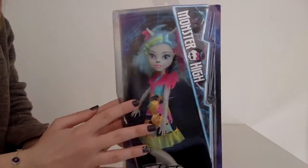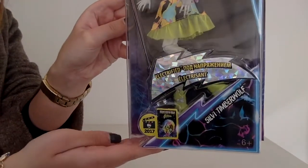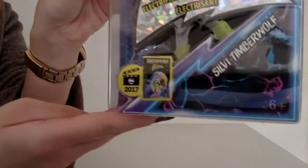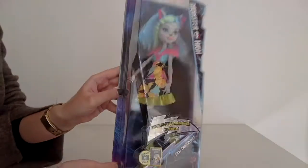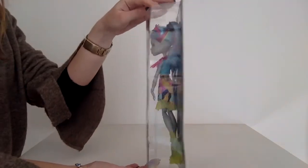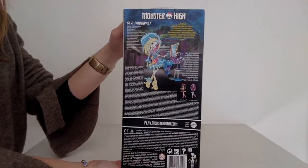We have some exciting news about Ever After High, with some revelations going on as you might have seen on the internet. About the box — it's a kind of different box for the Electrified dolls. I've already bought Sylvia, and you can see the back of the box.